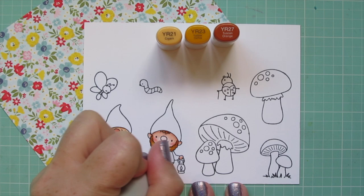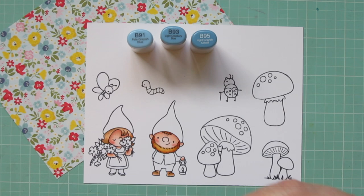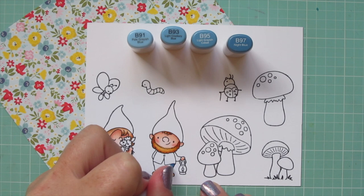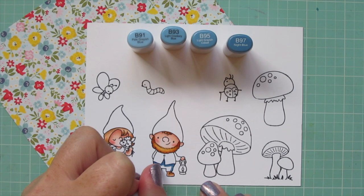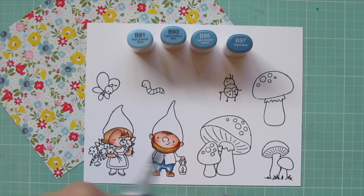So I'm just filling in with that lightest shade, R21. The next combo I'm using is B91, B93, B95, and B97 — don't ask me where gnomes buy their jeans, but this combo was just perfect to match with those blue flowers on the background pattern paper. I actually just used the darkest three shades for his pants, laying in the shadow with B97 and blending out with B95.